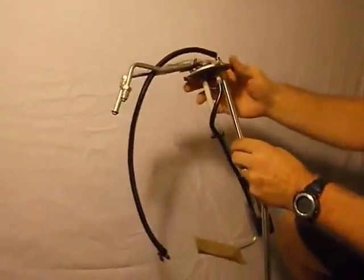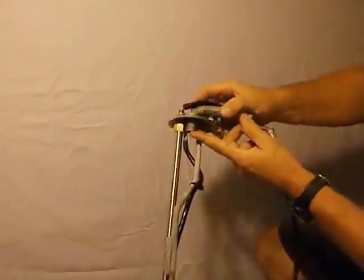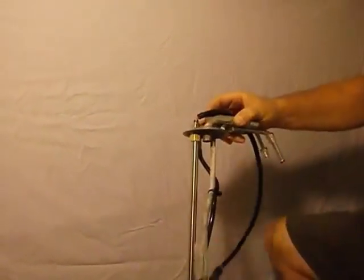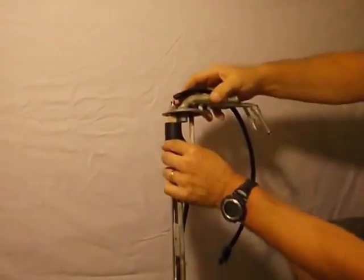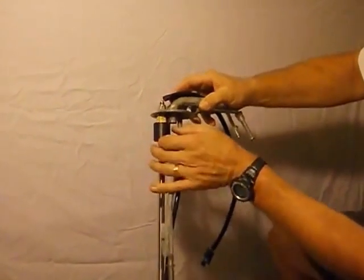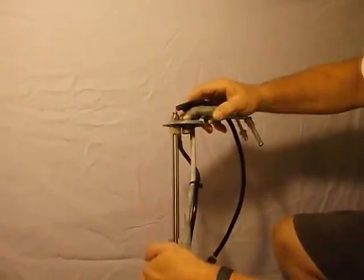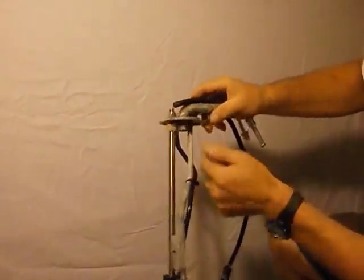A couple other things: this vent tube is usually about this long — you're going to have to cut it so it will clear the float when it's all the way up. When the float is all the way up, cut the vent tube about an eighth of an inch shorter than that level, so it will clear.